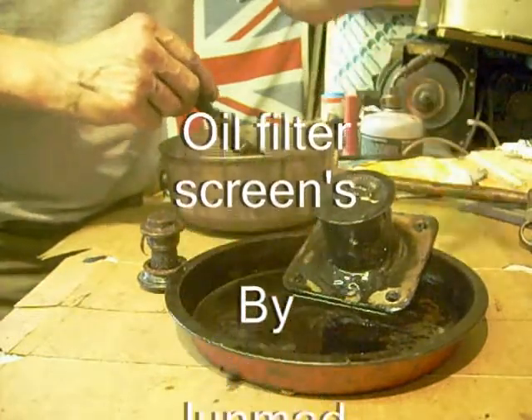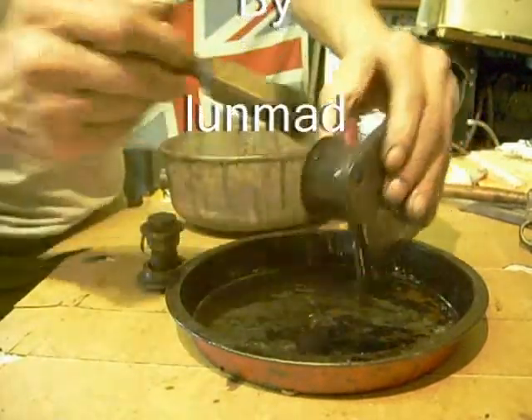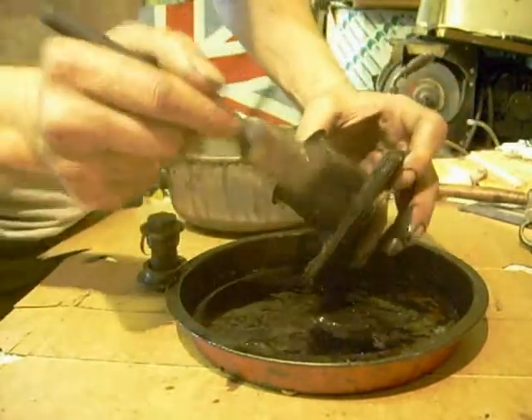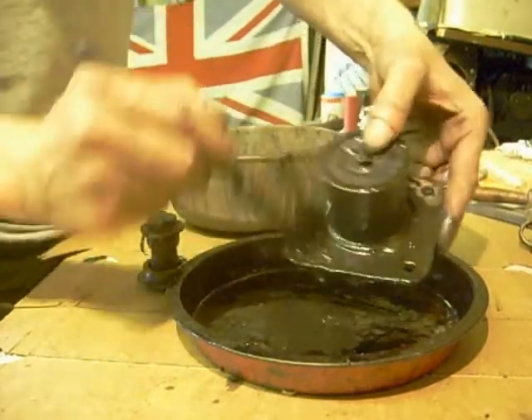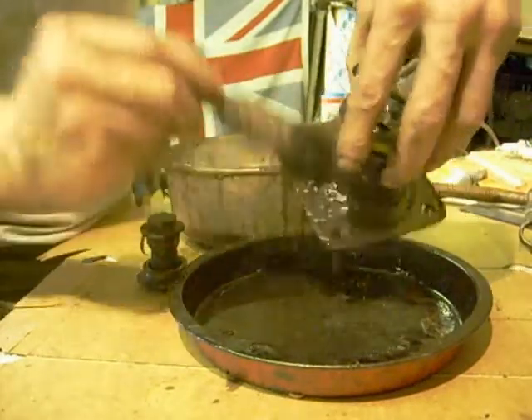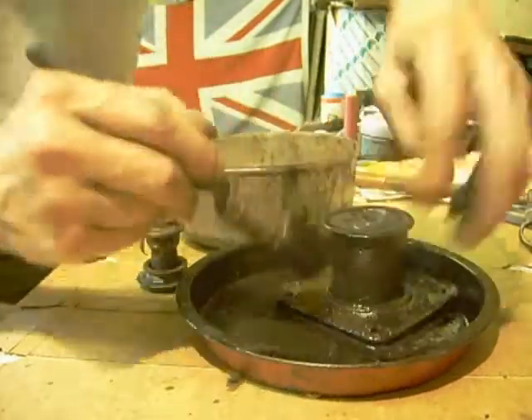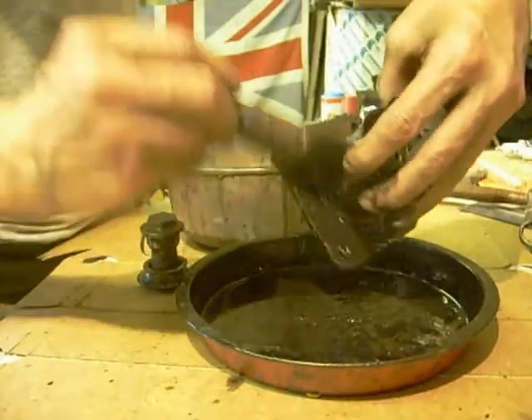Here's the oil filter out of the frame. Just using petrol, give it a good wash off. Here's the sludge in here. Don't clean the outside if you clean the inside, because I'm going to keep all this and strain it, see if there's any bits.